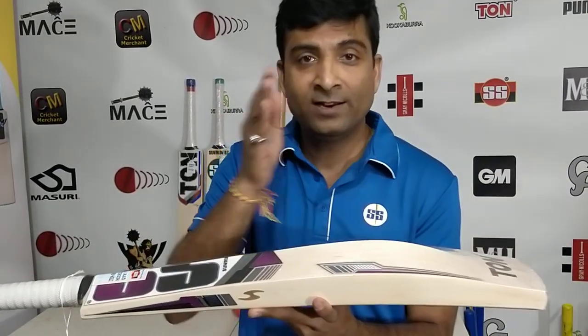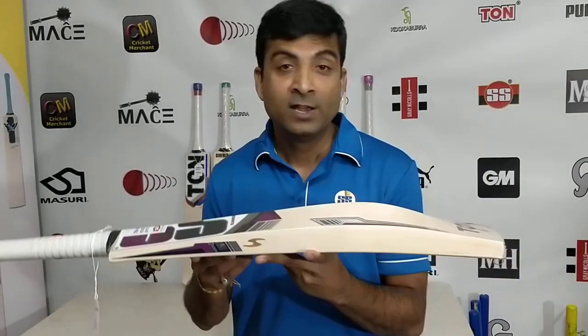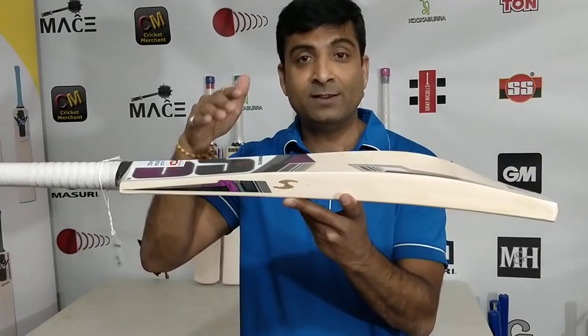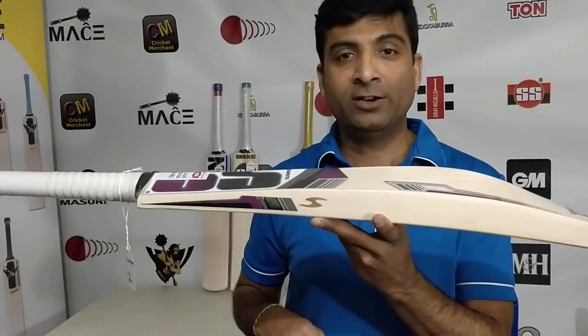They were set aside in Jatin Bhai's office and I liked them and asked Jatin Bhai to ship them to me. I did receive the two Rohit bats which were sitting without stickers, so I requested SS to put the Gladiator sticker on them.